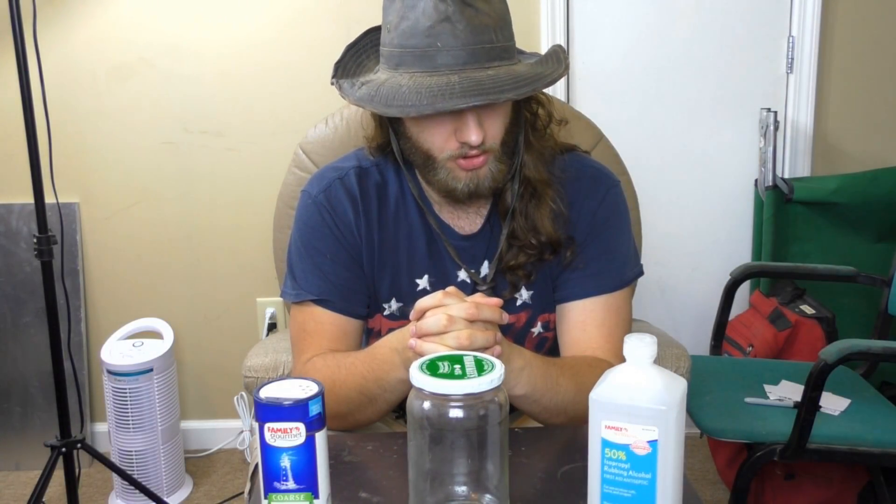Greetings, YouTubers. Today I'm going to show you how to concentrate rubbing alcohol using nothing more than standard non-iodized table salt, aka sodium chloride.